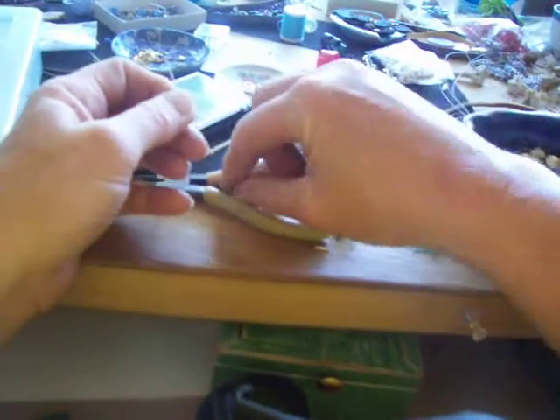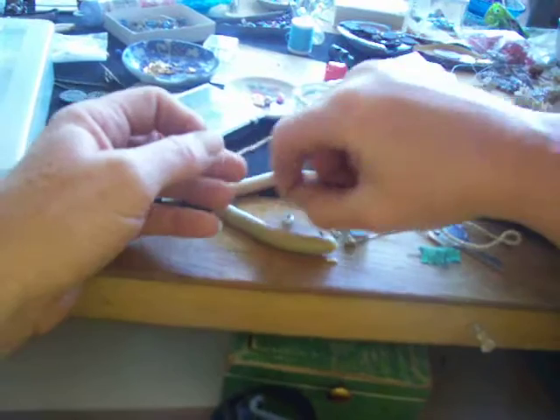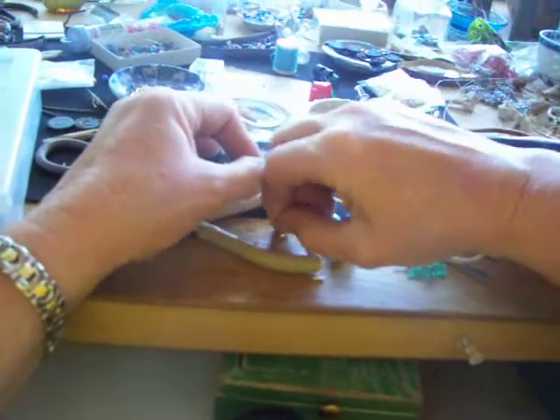First of all, you can use 20 gauge wire, or you could use something like this. Use this and maybe you put something like this on it.